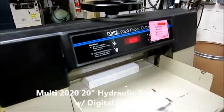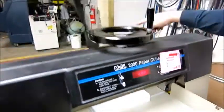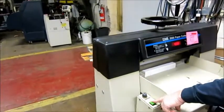It's got an LED display so you can dial in your cuts and it works. It's got a bunch of tools and knives and extra cut sticks. It's a manual clamp so you turn it down, automatic cut.